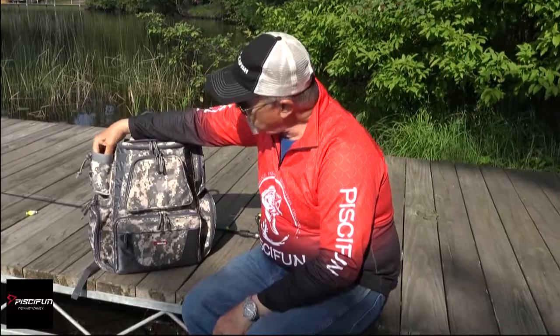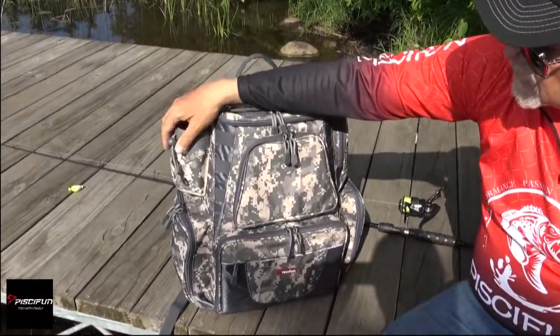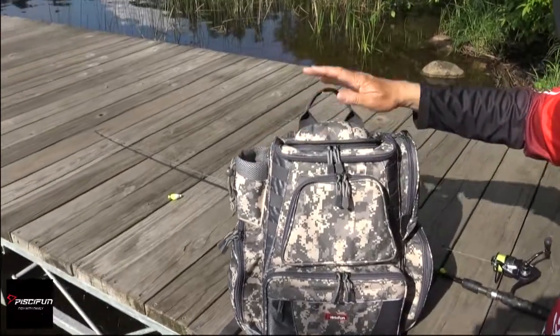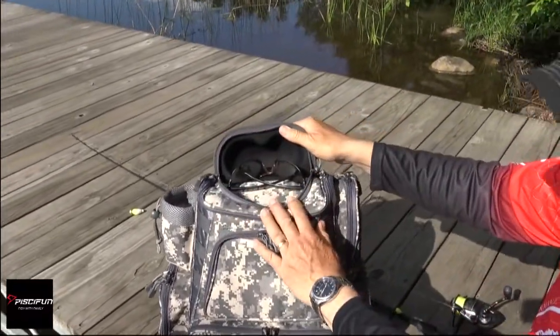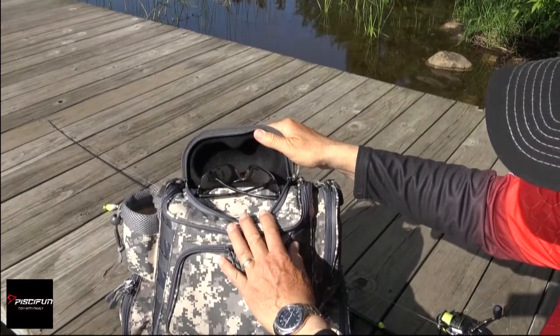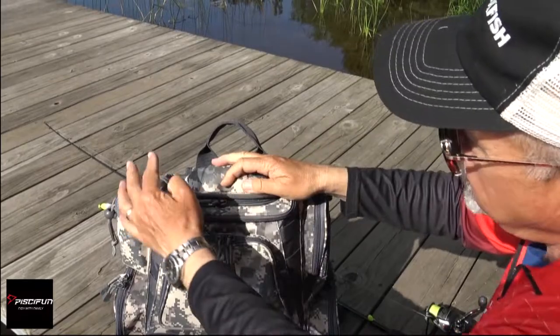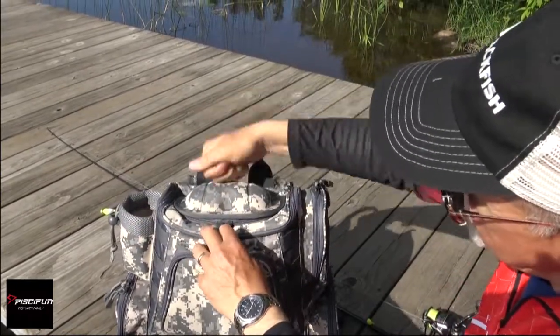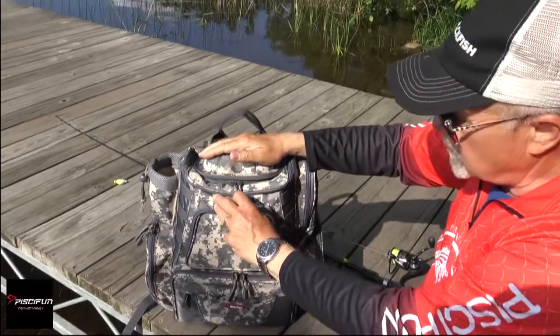On the side, there's a padded drink holder. You can put a bottle or a can in there and tighten it down so it'll stay in there. Up on the top, a sunglass holder. The main thing with a sunglass holder — it's hardened. So you can put pressure on that and you're not going to break those glasses. They're protected in there.